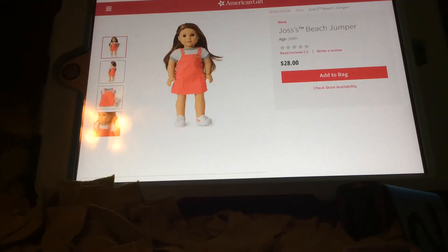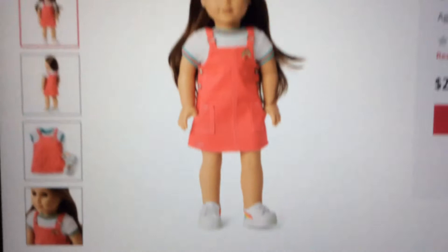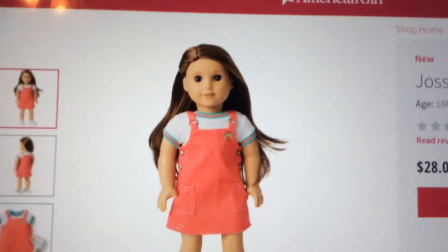Hey guys, welcome back to my channel! Today I found a few new things on American Girl, so let's start. Here is Joss's beach jumper. It's like a pink color, it has some cute shoes - they're white with some rainbow detail - and then there's a top.